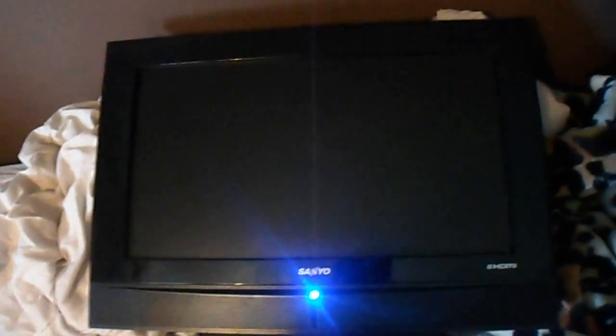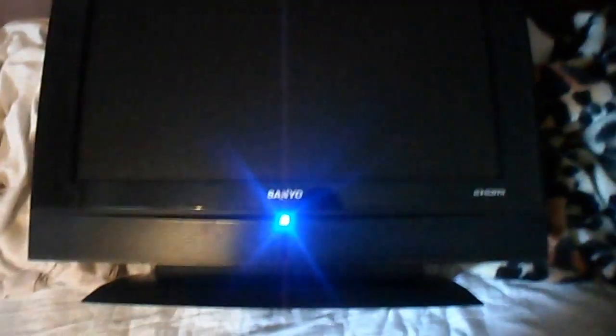Today I am working on this Sanyo 26 inch LCD TV, it's a CE26LC81-B. It is made in Turkey - this is a Vestel set. Nothing Sanyo about this one.